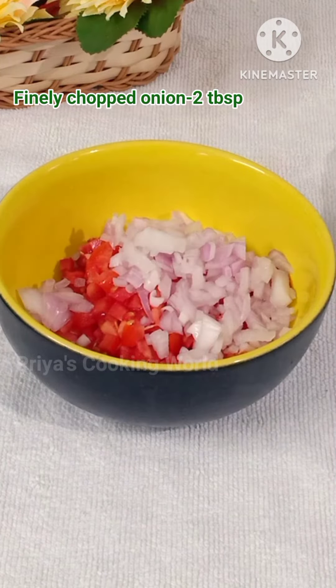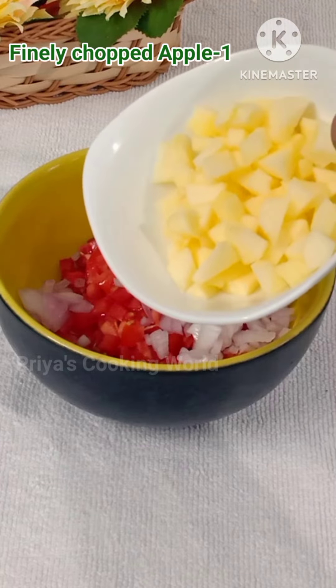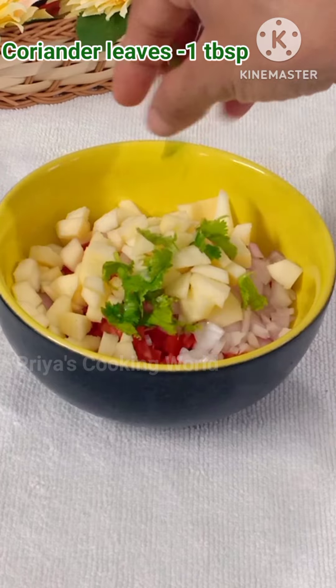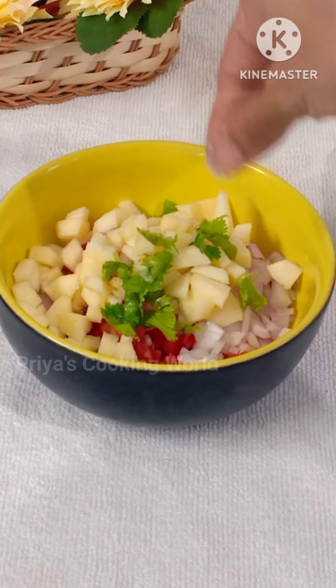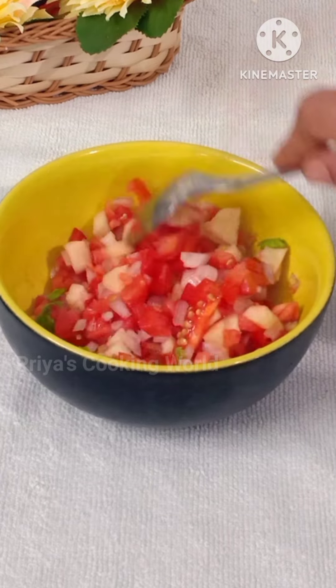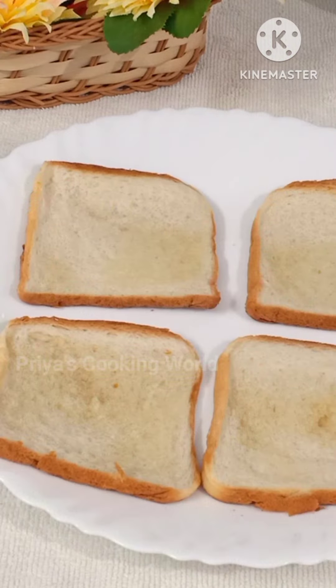Make sure that you pour the filling — 2 tbsp of the filling and 1 tbsp of the filling. Add 1 tbsp of the spring. Make sure that you mix the dates in the same way.